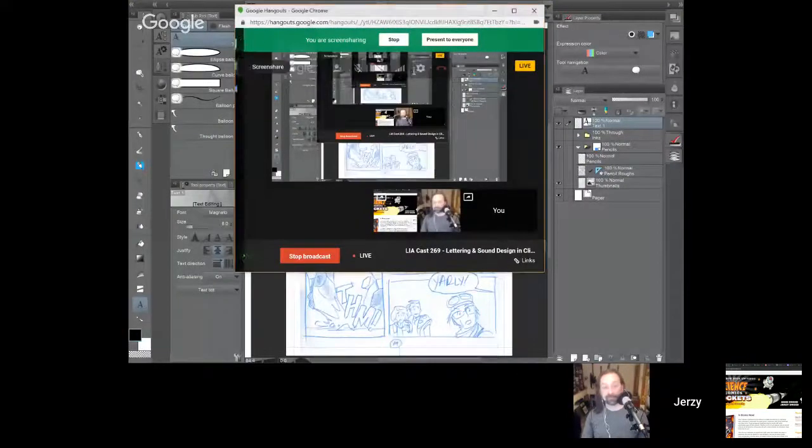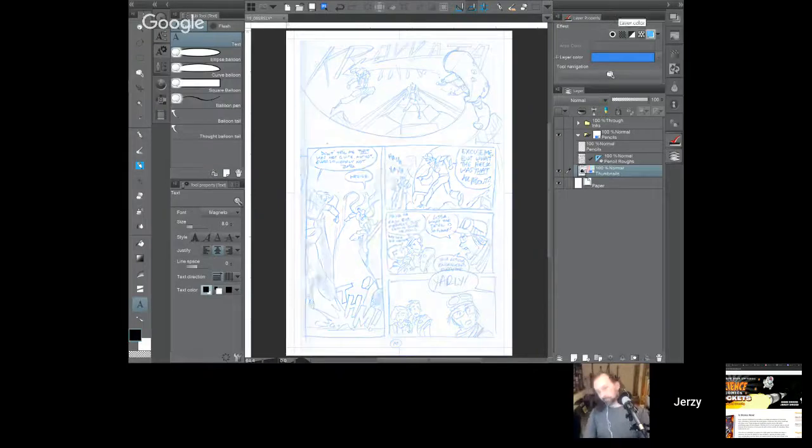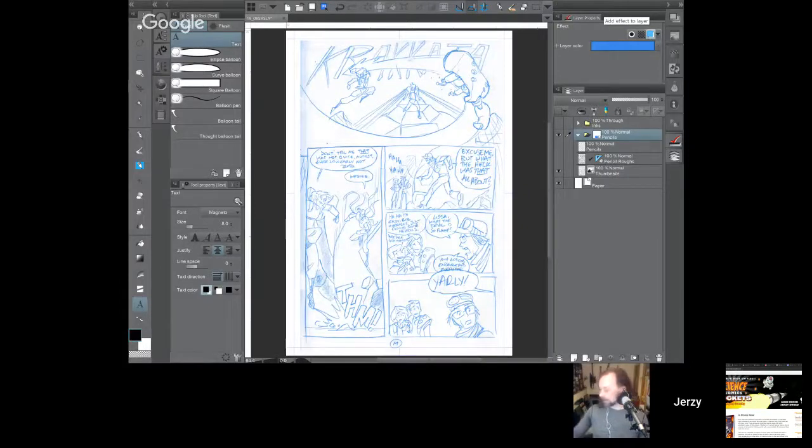Let me do a screen share so I can actually show this. I'll hide my hangout window. Let's do 15 to 20 minutes on demoing this idea. What I have open in front of us is Clip Studio Paint, and this is the thumbnail from a comic I did a few years ago. One of the features in Clip Studio Paint is that you can toggle your layers to be non-photo blue with just a button in the upper right of your layer property window.